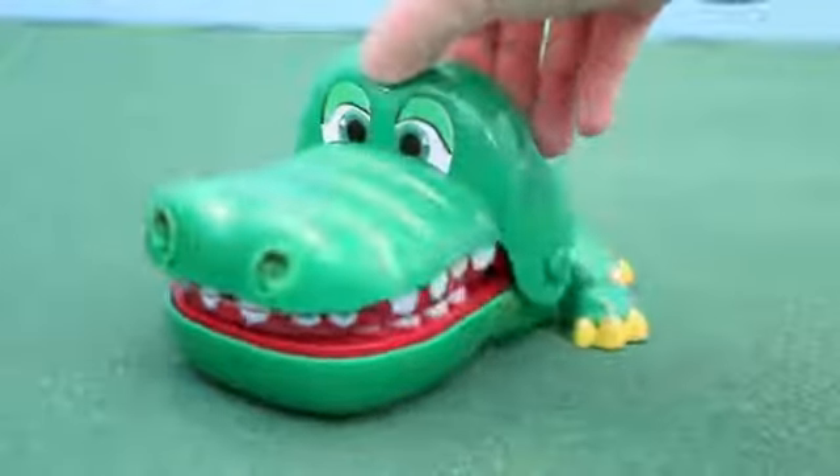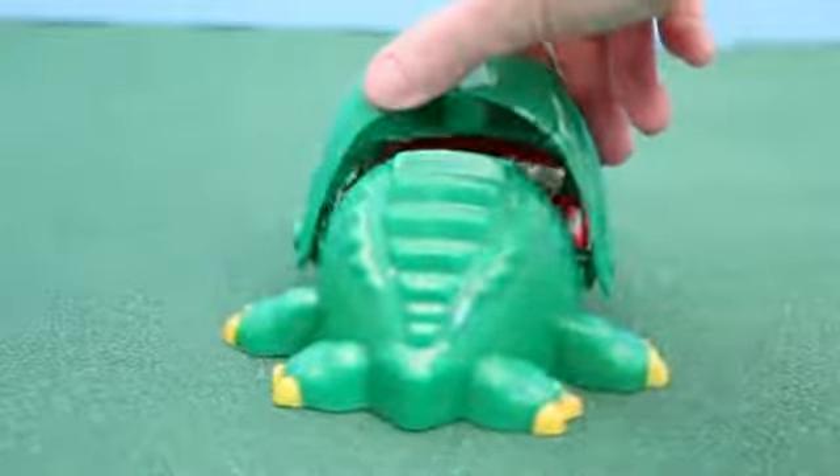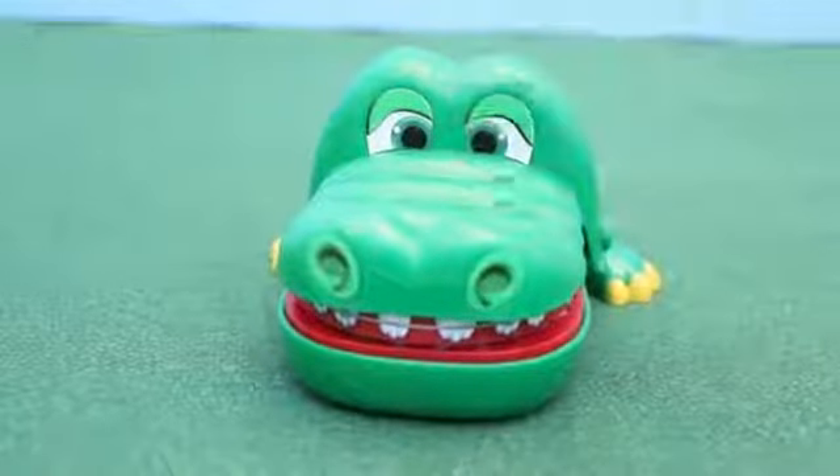Here he is out of the box. This crocodile has a gigantic head and tiny little feet. I thought it was very clever that they gave the crocodile braces on the very top of his teeth.